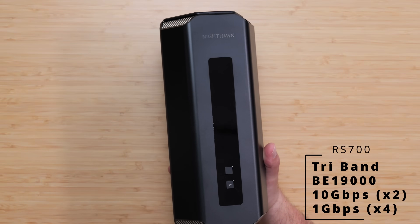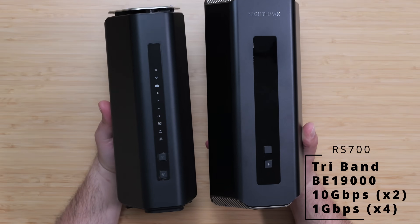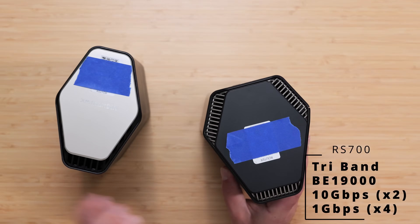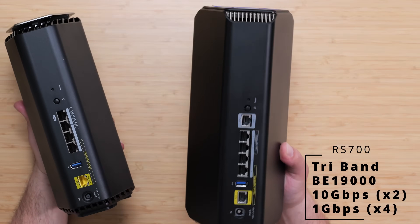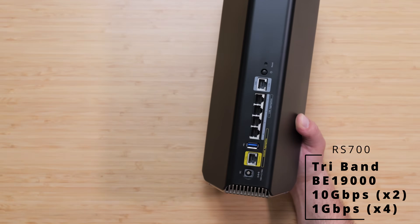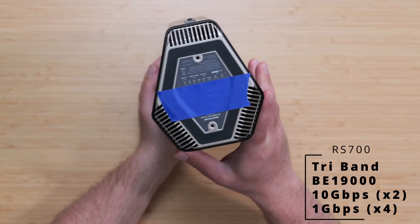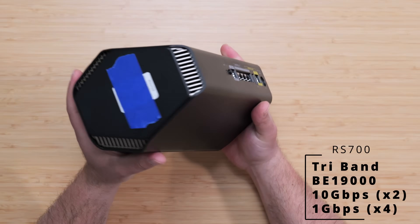Finally, the beefy RS700 still lights up with LEDs in the front but looks a bit different — a little wider, taller, and bigger. It's also the only one with six ethernet ports versus five on the rest. Like the RS600, it has two 10 gigabit ports so it can go in and out at up to 10 gigabits. Same USB port and wall-mounting support. It looks a bit like Darth Vader.